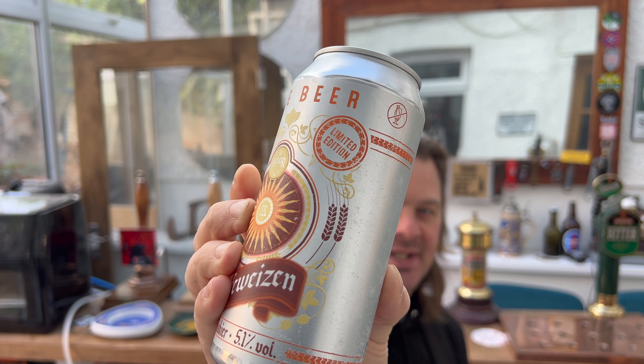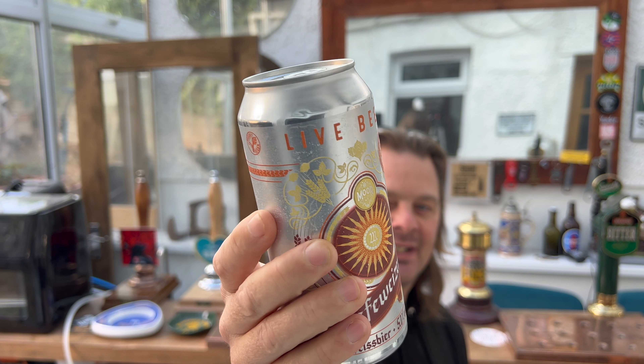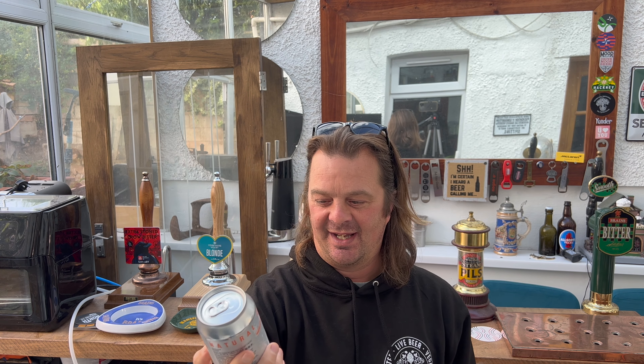It's beer o'clock on Real Ale Craft Beer. Today we've got a beer from More Beer Company — a can of their Hefeweizen Weiss Beer, 5.1% ABV in a 440 milliliter can.